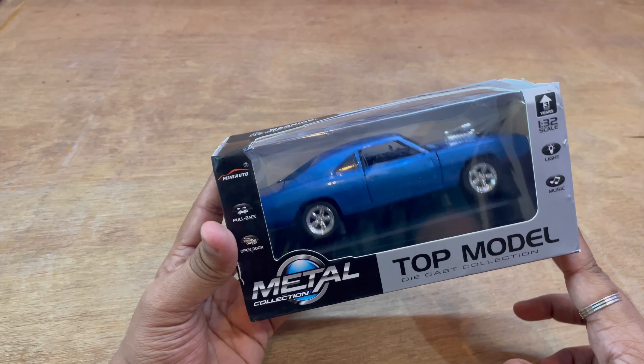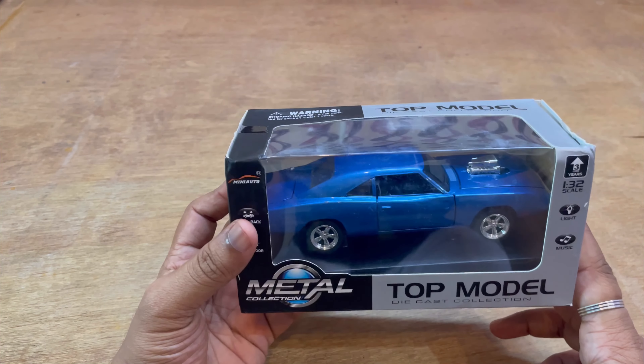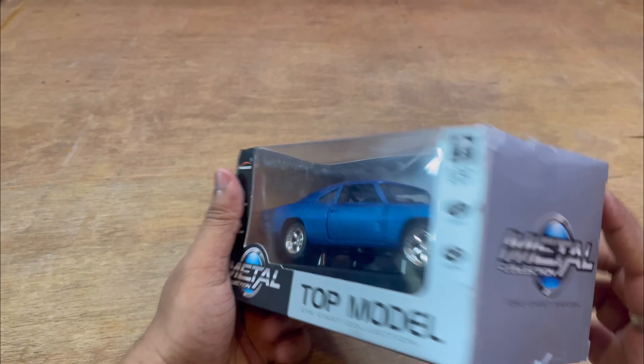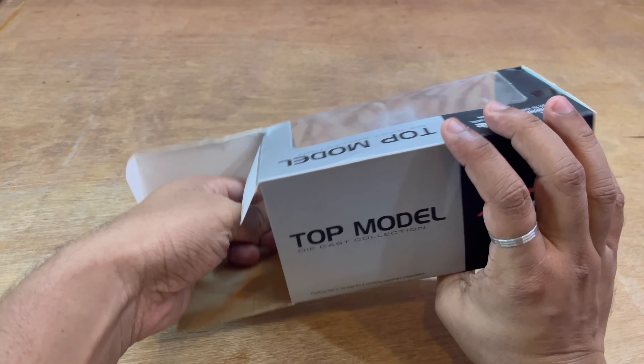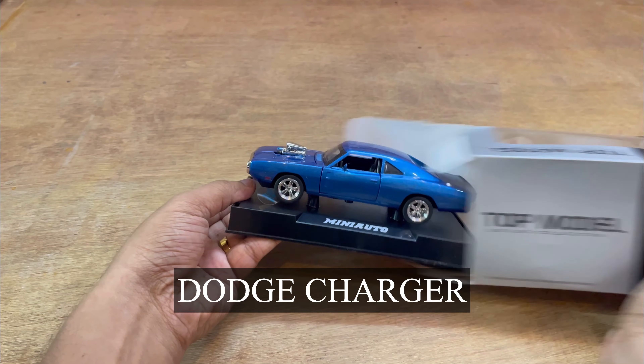Hello and hey, it's another good day. So today's video is all about Dom's car from Fast and Furious. You have all of them in Fast and Furious. So this is Dom's car — this is the Dodge Charger.